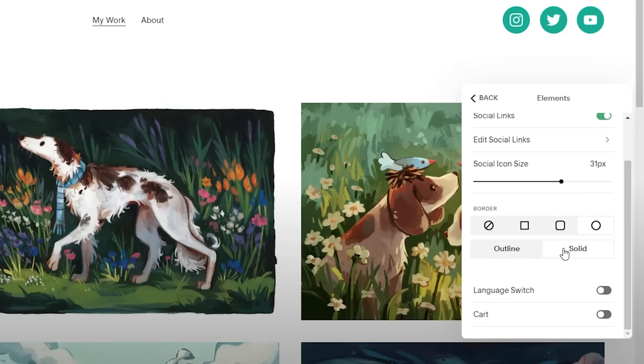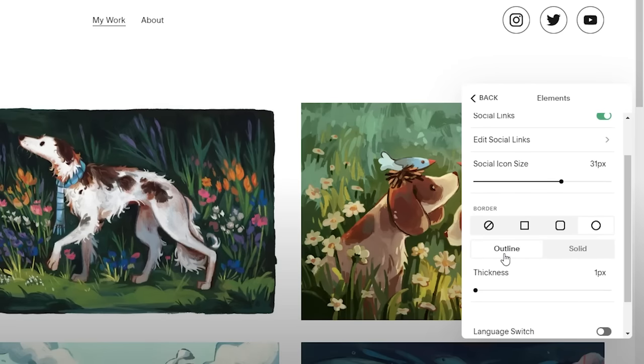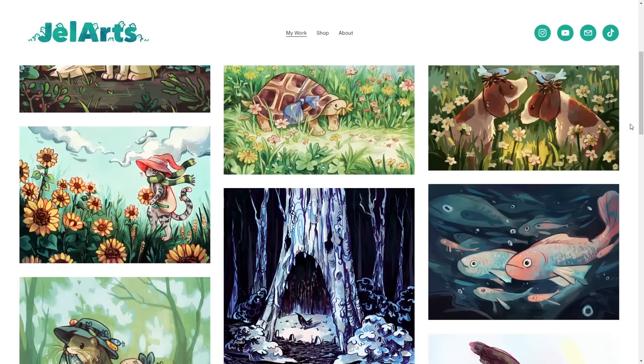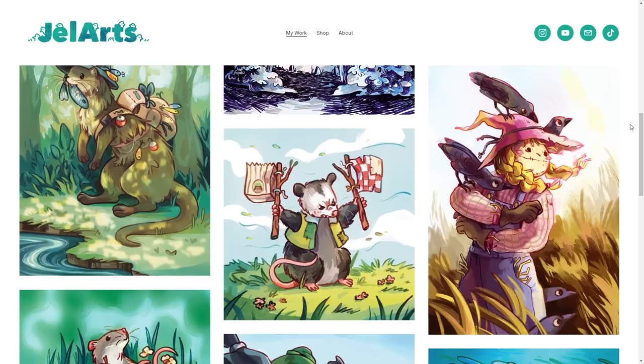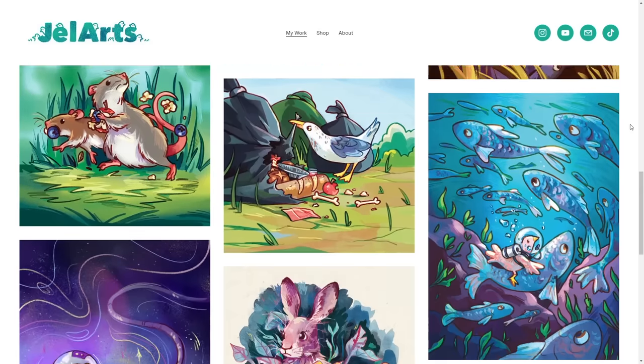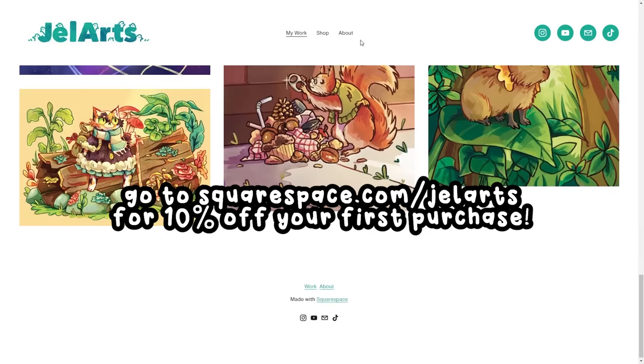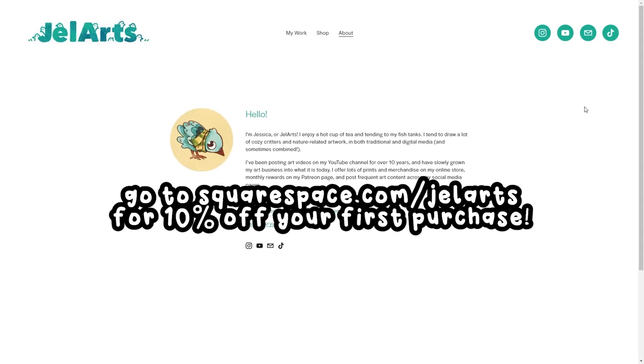I also like to connect my social media accounts to my website, which lets people find you everywhere. I think it's really good to cross-promote and connect everything together. If this sounds interesting to you, go to squarespace.com for a free trial, and when you're ready to launch, go to squarespace.com/gelarts and you can get 10% off your first purchase of a website or domain.